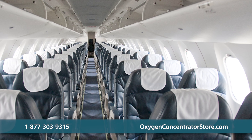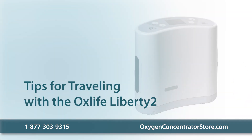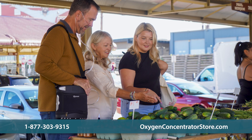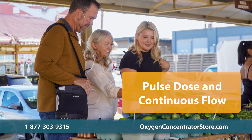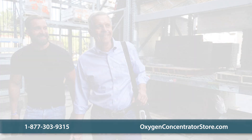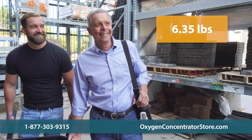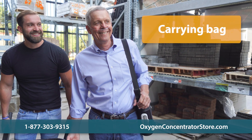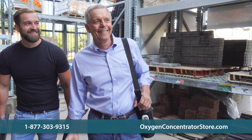Traveling while relying on oxygen therapy can seem daunting, but with advancements in portable oxygen concentrators like the OxLife Liberty II, the world remains accessible. The Liberty II sets itself apart with an unprecedented combination of pulse dose and continuous flow oxygen delivery, providing up to 2 liters per minute of continuous flow. Designed with portability in mind, it weighs only 6.35 pounds, has a long-lasting battery life of up to four hours, and comes with a convenient carrying bag, making it an ideal choice for those balancing health requirements with an active lifestyle.